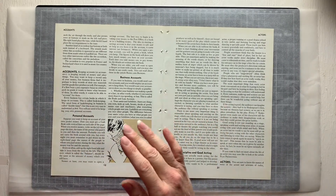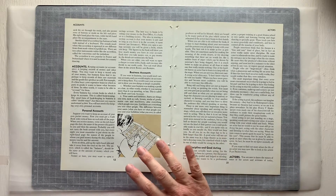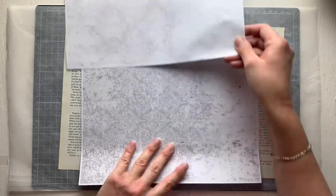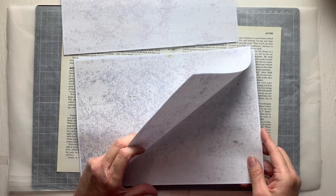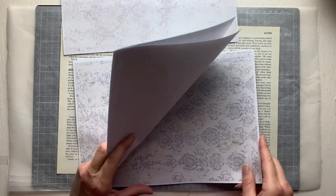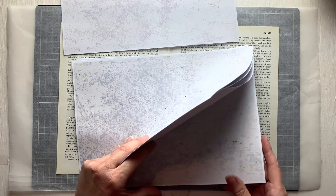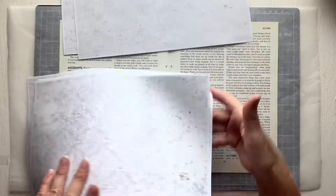I want to start with white because the first week's challenge in Anne Brooks' tag-making challenge is white. I want my first tag to be white, so I'm going to start with the Romantica Arts papers. I'm just reminding myself what's here — I do like that one, I'll take those two.